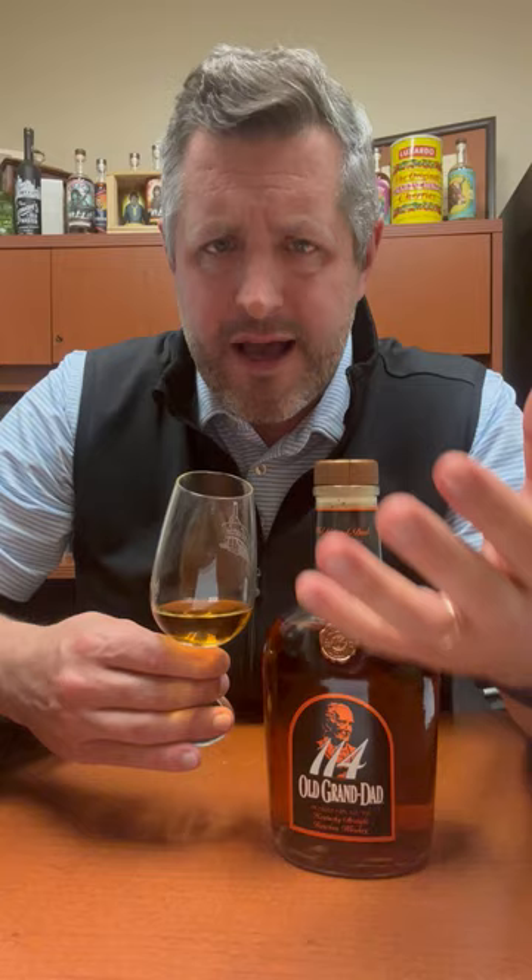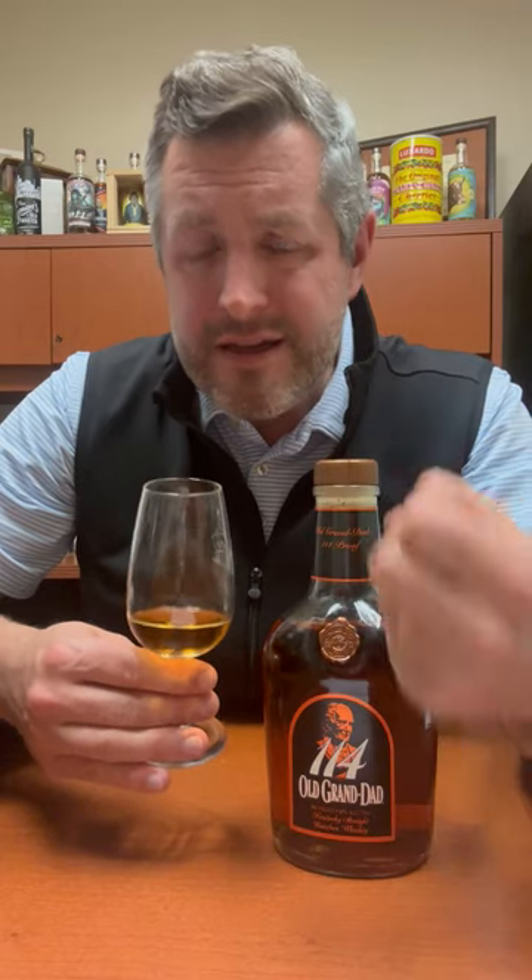At 114, it's just absolutely perfect. The best way to market a bourbon is take it off the market for a while, make people love it, bring it back. But for 30 bucks, this is a killer bottle, great proof. And if you really want to taste the core Beam flavor profile and the yeast profile, OGD 114 is your bottle.